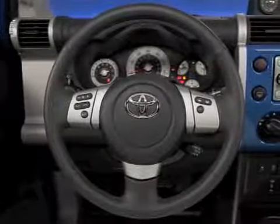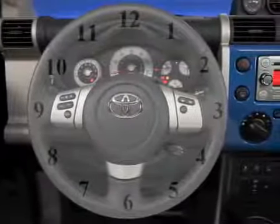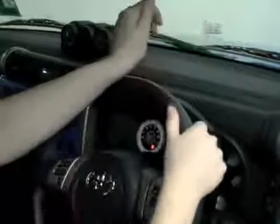When you take a look at your steering wheel, try to picture a clock face. Ideally, you want to place your hands in a 9 and 3 or a 10 and 2 position.